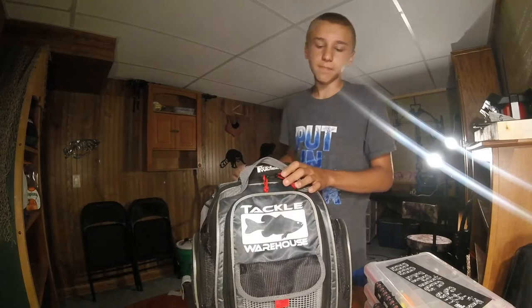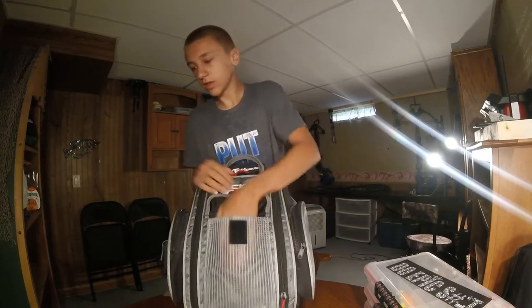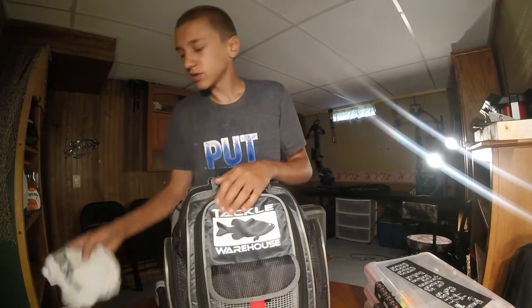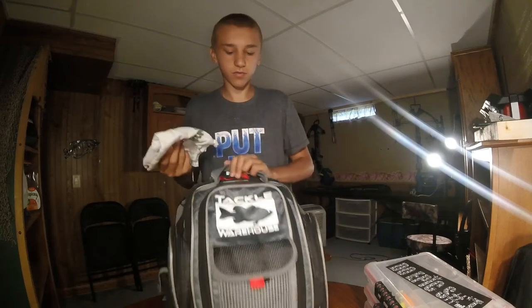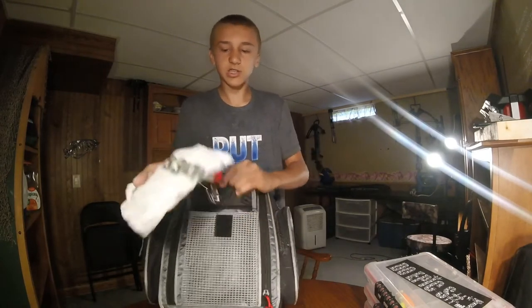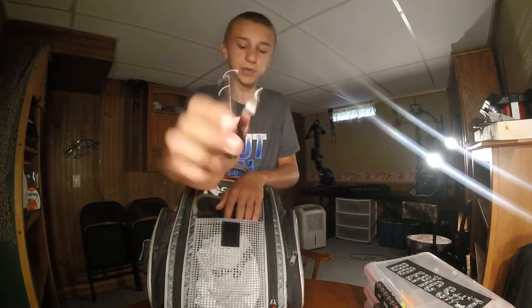Now we'll go on to the front. This is where the logo is. What I keep in here — some people keep their hooks and rattle traps in there so they don't get rusty. But I just put a rag in there and a clippers.